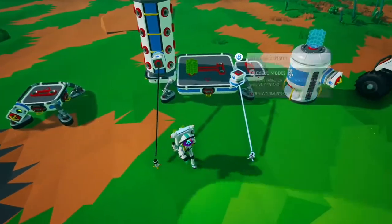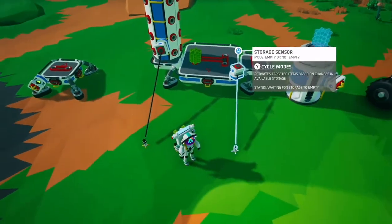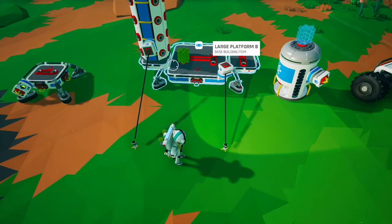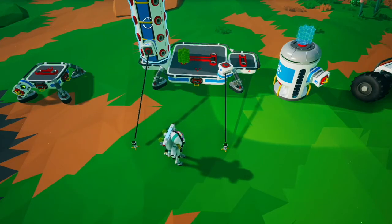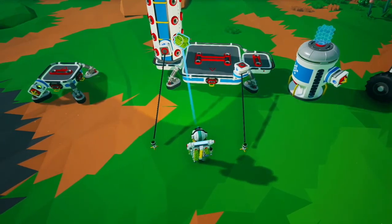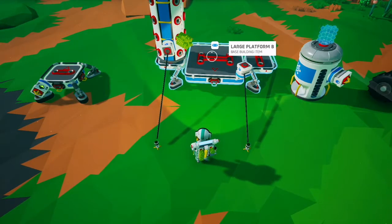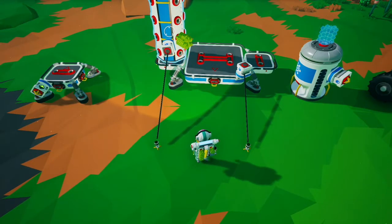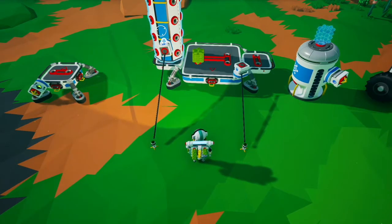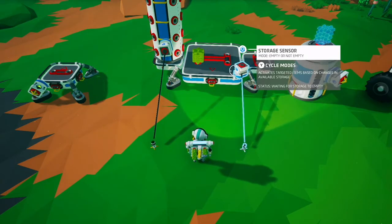The storage sensor looks at the entirety of the sub-grid. So if we have one storage sensor on the platform itself and one on the storage container, connecting this to here means both trigger — because this one is sensing both the platform and the storage container, whereas this one is only sensing the platform, since the storage container is attached below. That's one of the properties of the storage sensor.